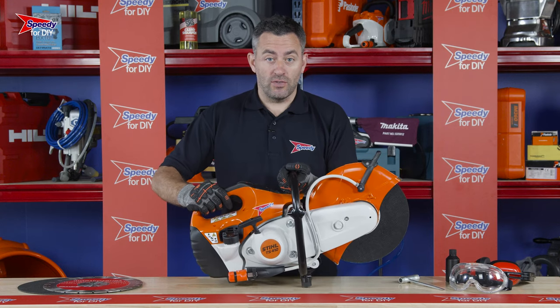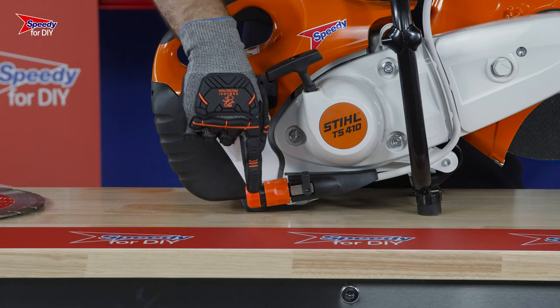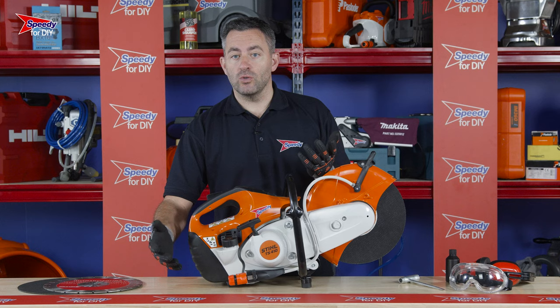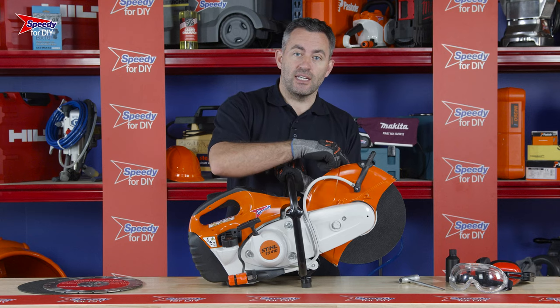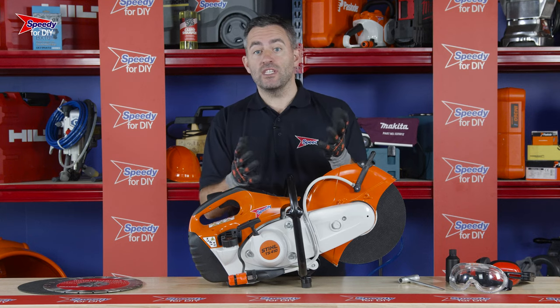A cool feature on this cut-off saw is the ability to connect a garden hose or a pressurised water bottle, which you can hire from Speedy. This allows water to be forced into the disc to help suppress dust as well as keeping the blade cool.